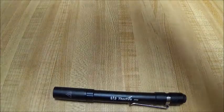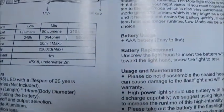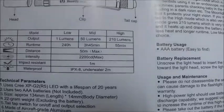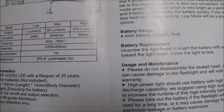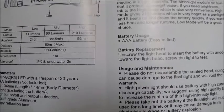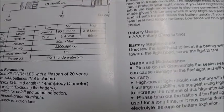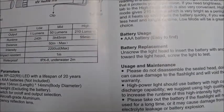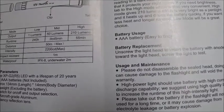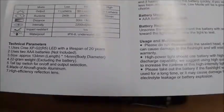This thing on low is one lumen, on medium 50 lumens, and on high 210 lumens is the rated output. Runtime is 240 hours, 3 hours and 45 minutes, and 55 minutes respectively.